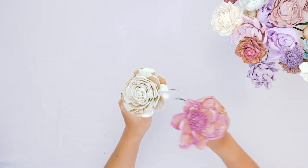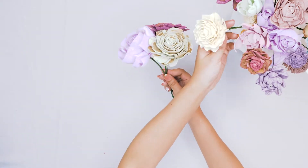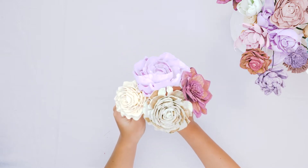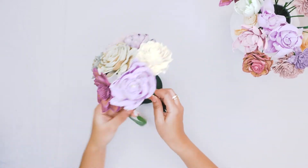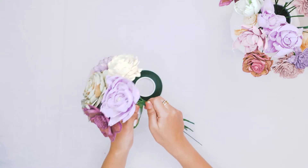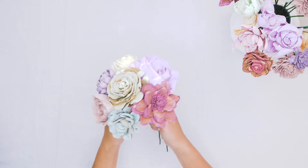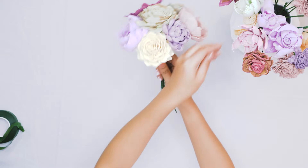Now that all of our flowers are stemmed, we're ready to build our bouquet. We like to start by adding three flowers in three different colors — it just helps us get a good starting point for spreading the colors out evenly throughout the bouquet. Now that we've got a little bunch of flowers, we're going to go ahead and add some tape to this little bundle, and then we will continue to add more flowers.